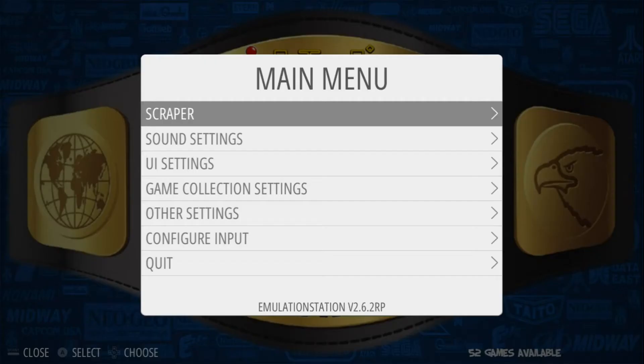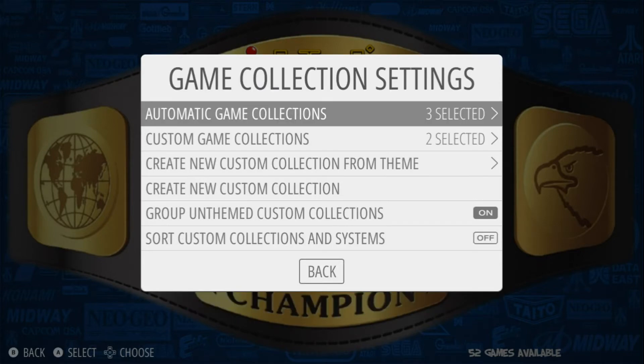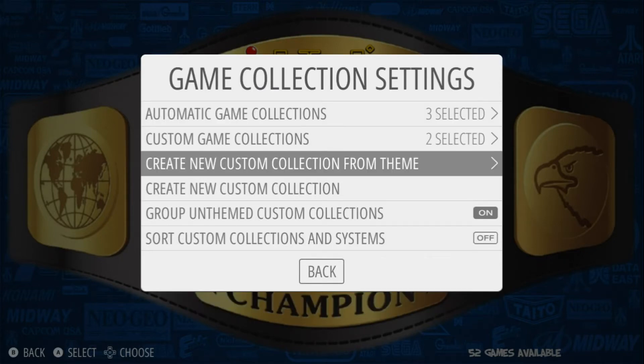If I wanted to create one, I would just press Start on my controller, go down to Game Collection Settings, press A, and Create New Custom Collection from Theme.